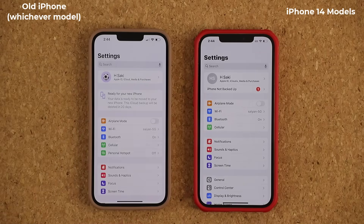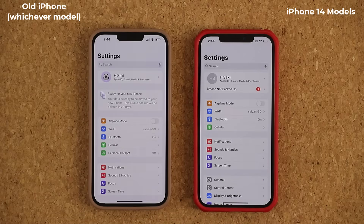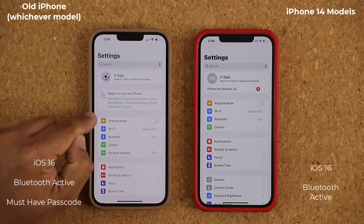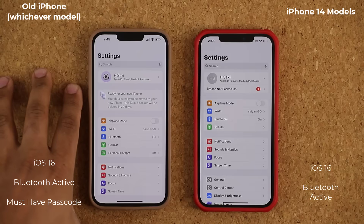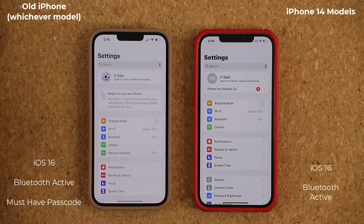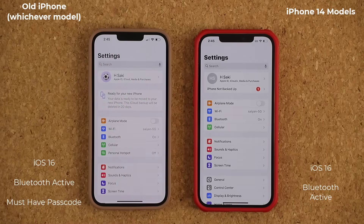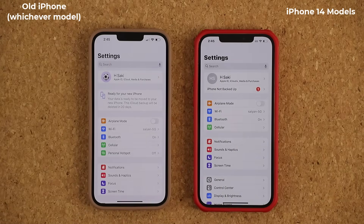What we have to do instead is a software transfer. The requirements are that both phones must be connected to iOS 16, and make sure the old phone has a passcode but the phone is unlocked. It could be on the home screen, could be on the settings — doesn't matter. Just make sure it is unlocked and available. And of course, they must both be connected to Bluetooth.